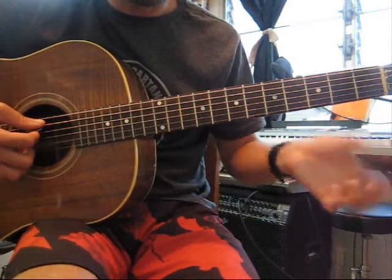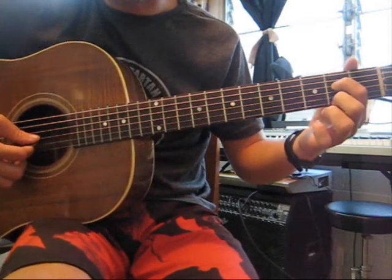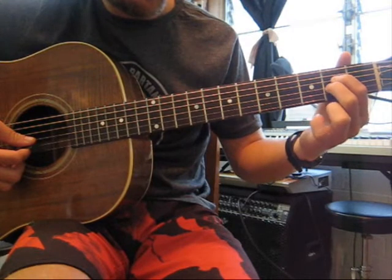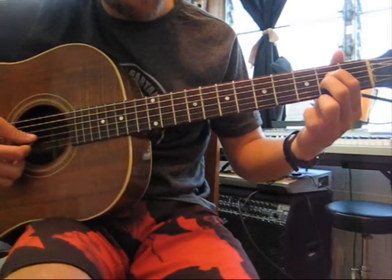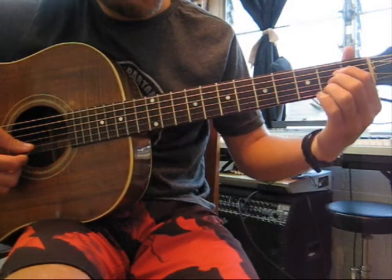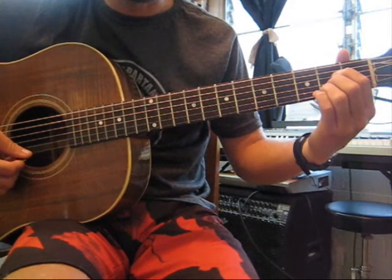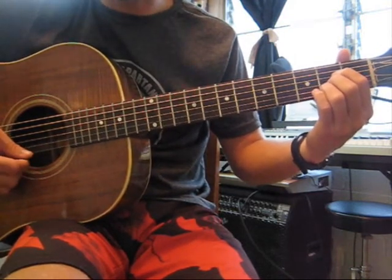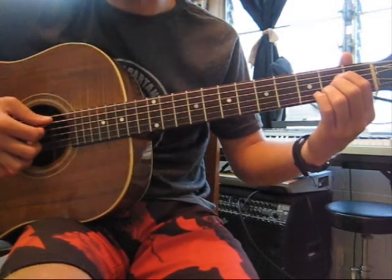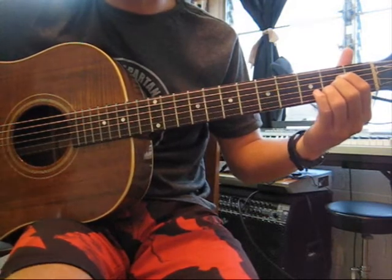We have the open A string, and we have the 2nd fret of the D string. Our middle finger is going to fall right underneath our index finger playing the 2nd fret of the G string. And our ring finger is going to fall underneath that finger on the 2nd fret of the B string. Those are the only frets that we're pressing. The final tone is the open E string. We strum all 5 strings omitting the low E string, and we have an open A chord.